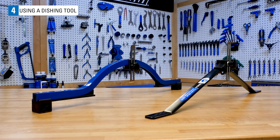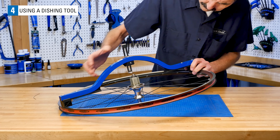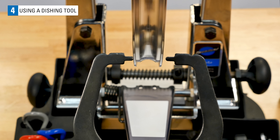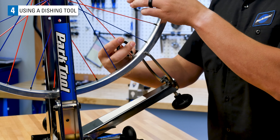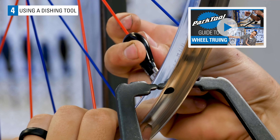Using a dishing tool such as the WAG-4 or WAG-5 from Park Tool is the most accurate method for checking wheels for centering. Before using a dishing tool, begin by checking the lateral truing straightness of the wheel. If the wheel is badly out of true, the dishing tool will not be as accurate. Correct lateral truing errors before using a dishing tool. For lateral error correction, see the wheel truing playlist.